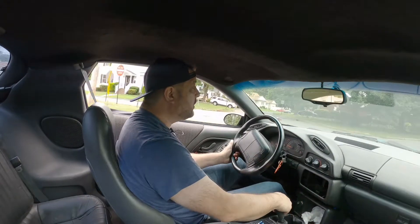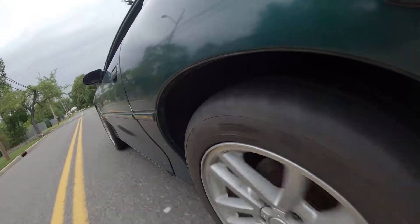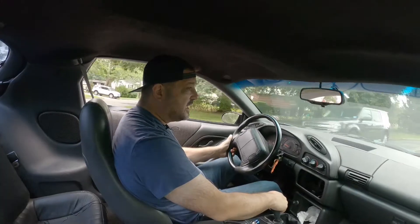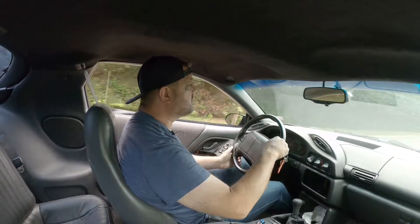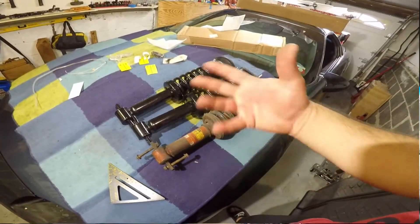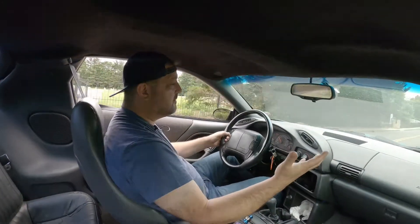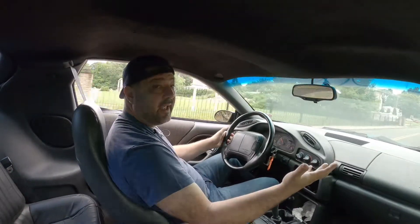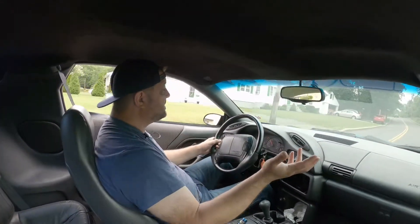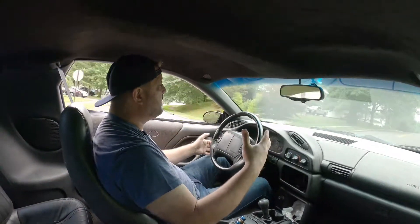Let's talk springs and shocks review. New cheap Chinese GM Unity front spring shock assembly, and stock springs in the back with the Sen Sen shocks. Not bad. Smooth ride. This is not going to be your performance setup, but I would assume this is equivalent to the stock Z28's Trans Am that came out already.